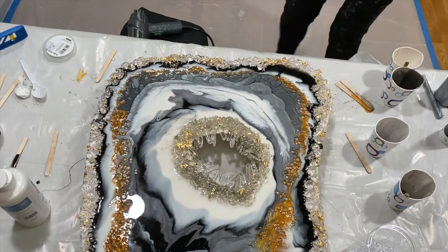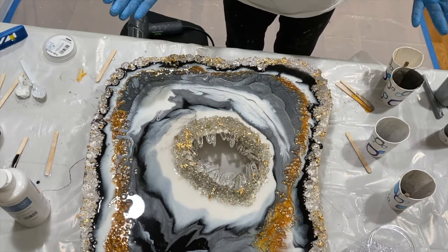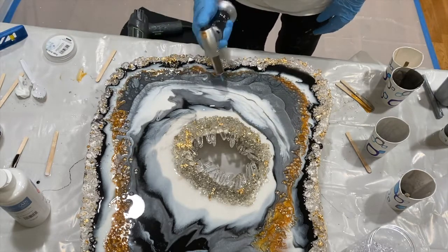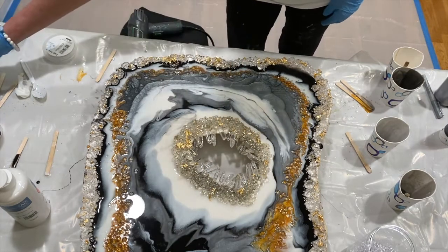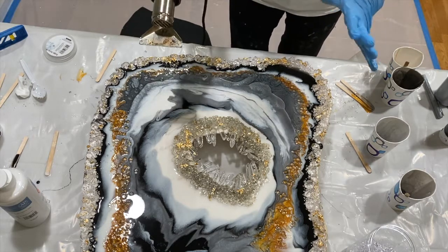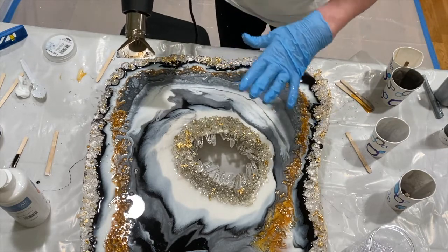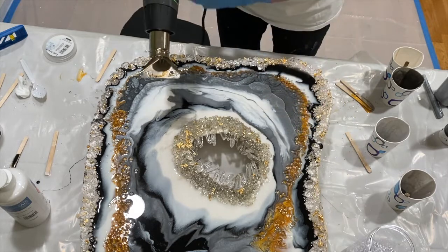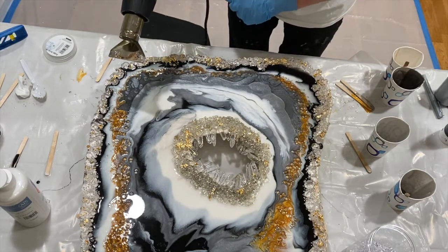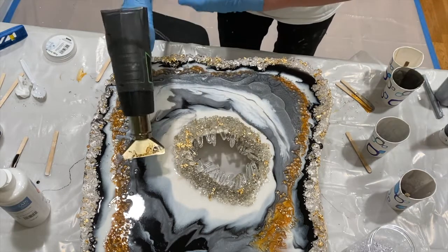So the really annoying thing about using your iPhone for recording — if someone calls, it stops recording. So what I did was I popped all the bubbles with my torch. So annoying. Then I took my heat gun — what a heat gun does is, not only does it pop bubbles, but it also helps blend all the colors together. You can see it takes away the harsh lines. Let me do a little bit for you now.